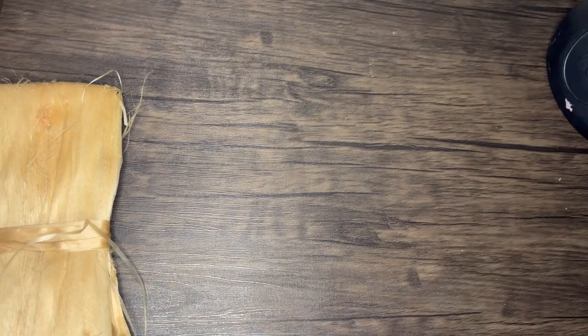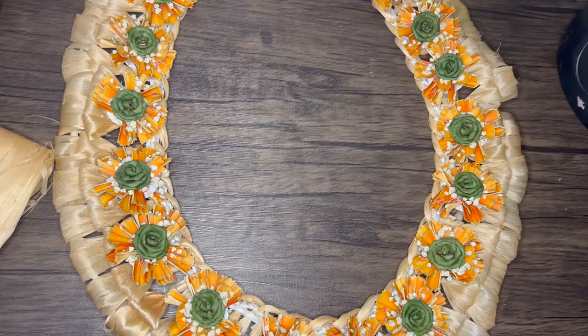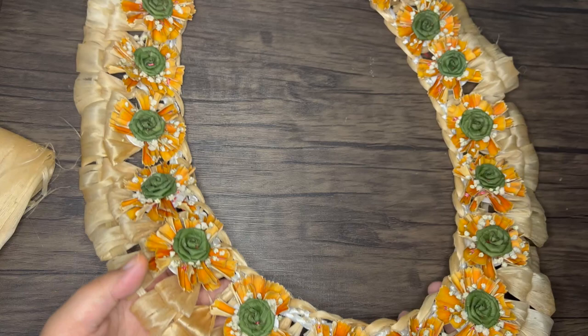I recently ordered a couple bundles for this project and another kie kie tutorial I'm working on. This is the lei I'm using to learn from today. This lei is from my brother's wedding which was two and a half years ago. I hung it up to dry and it has dried beautifully. I do not know who it was made by but my auntie brought these from Hawaii for the wedding.